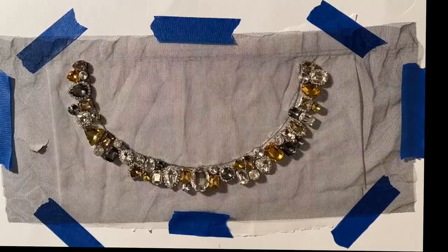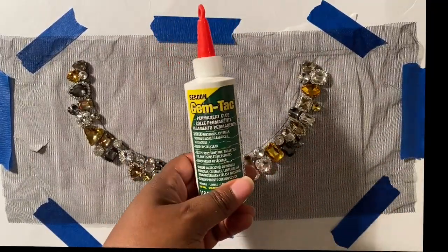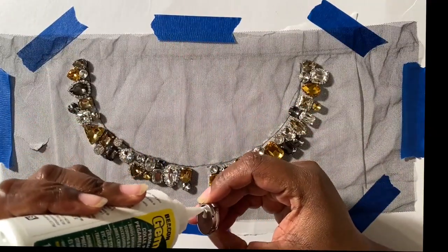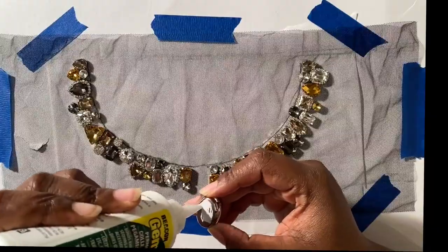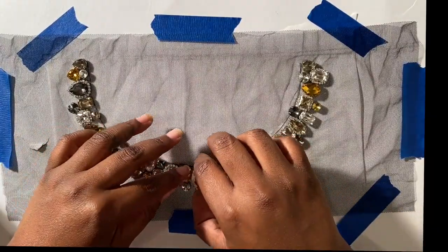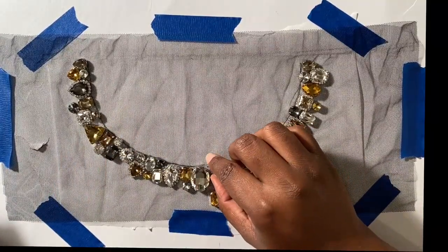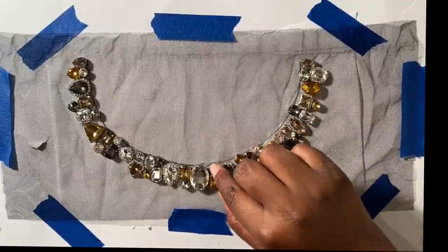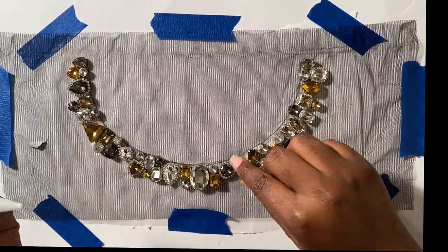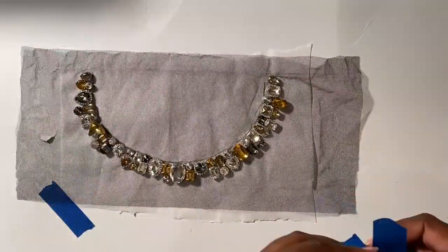Now comes the most fun part of the project: gluing the rhinestones down. Carefully pick up each rhinestone one at a time, starting with the center stone, and put a dab of glue on the back of each rhinestone. Then carefully place the rhinestone back into the layout where you picked it up from. Once everything is glued down, let it dry for a few hours, or preferably overnight.